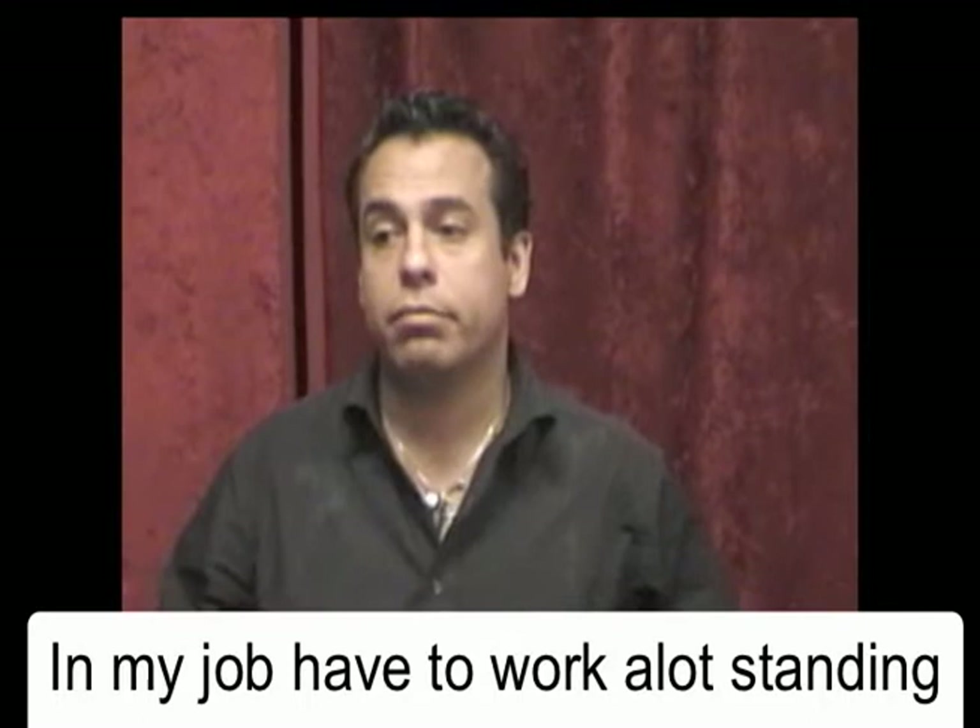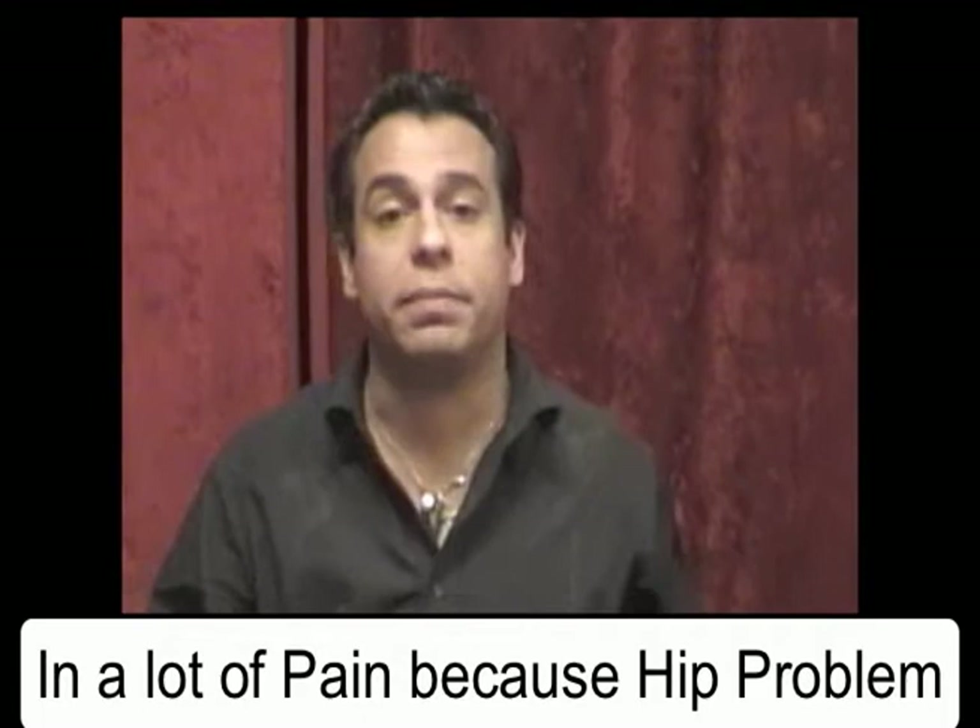Hi, how are you everybody? My name is Drew Rosano. I'm actually the owner of Drew's Magic House. In my job, I have to work a lot, stand up. And one day Mark came over here — I have a lot of pain because I have a hip problem.